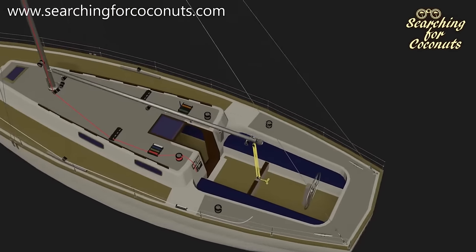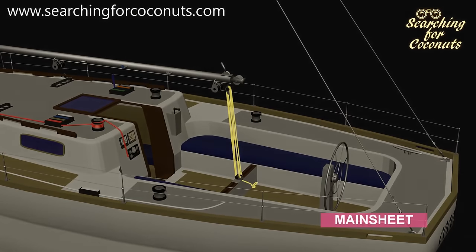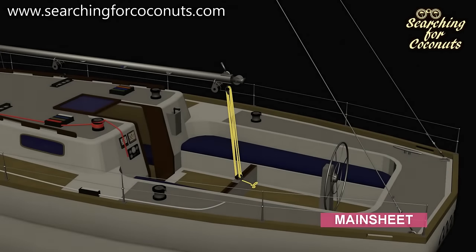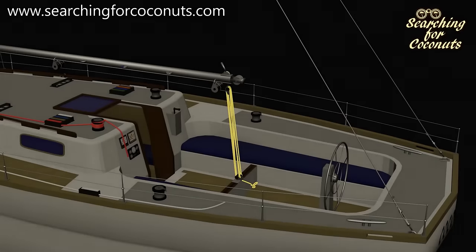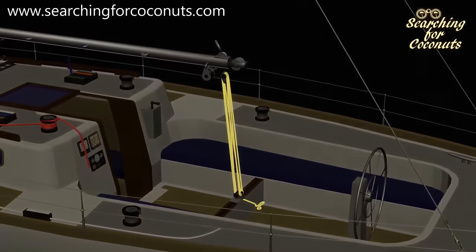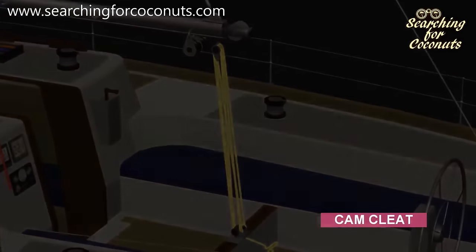So the next rigging component that we can add is going to be the mainsheet. The mainsheet is a line which controls the angle of the boom and determines how much boom movement is permitted. This line will probably be fed through a block system which allows us easier control of the boom. This block system will allow us to set the mainsheet and then lock the line. Here we will come across something called a cam cleat.